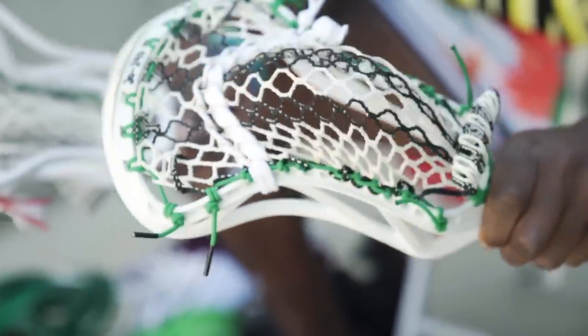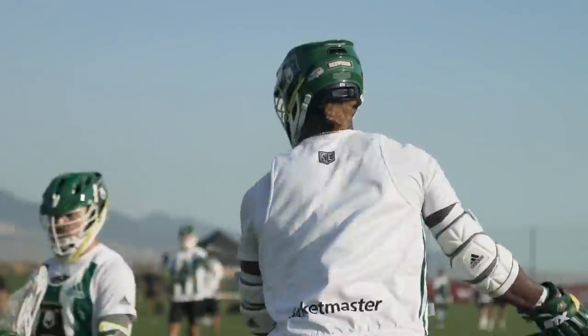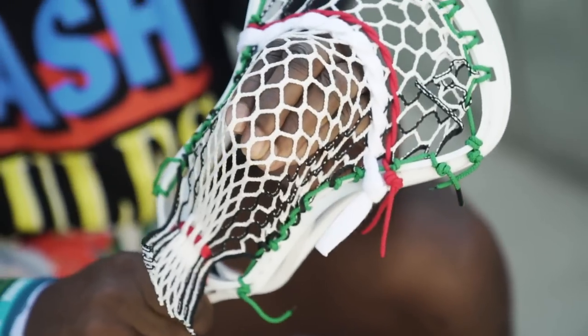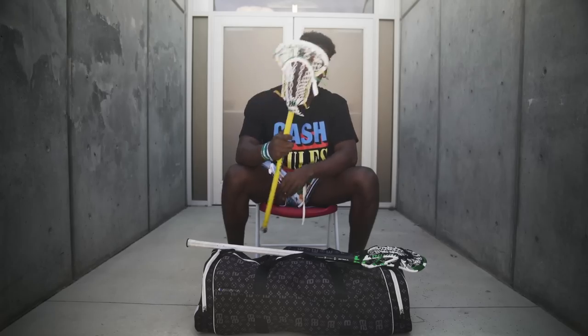For the past couple of seasons, I've been using ECD products for my heads. I like them a lot because they're stiffer, wider, and they have a great string pattern and possibilities there. Last season I was using the Rebelo. This year I'll be using the Mirage 2. As of now it's unreleased, but you can get it soon.